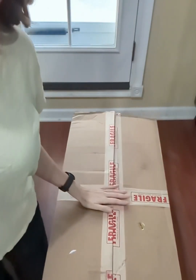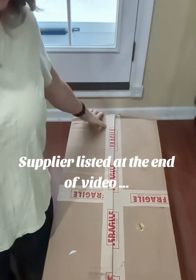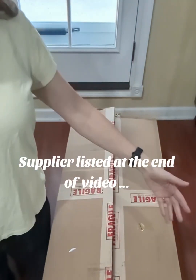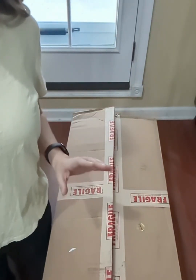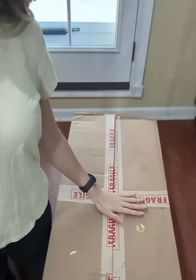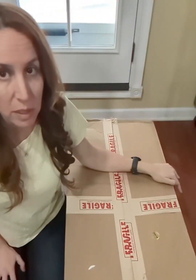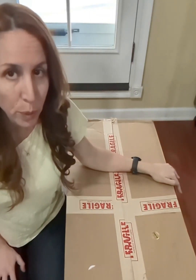Buying in bulk saves you so much money when it comes to cork bark. This box measuring 36 inches long, 16 inches high, 16 inches wide was filled with cork bark weighing 18 pounds. I spent $152, and that included shipping, so it breaks down to less than $8.50 per pound of cork bark.